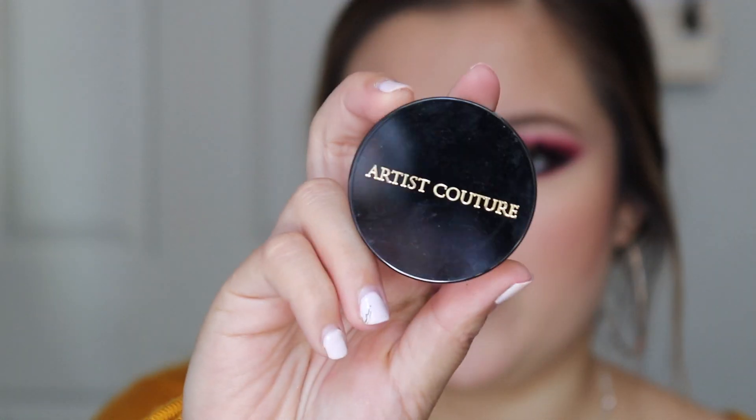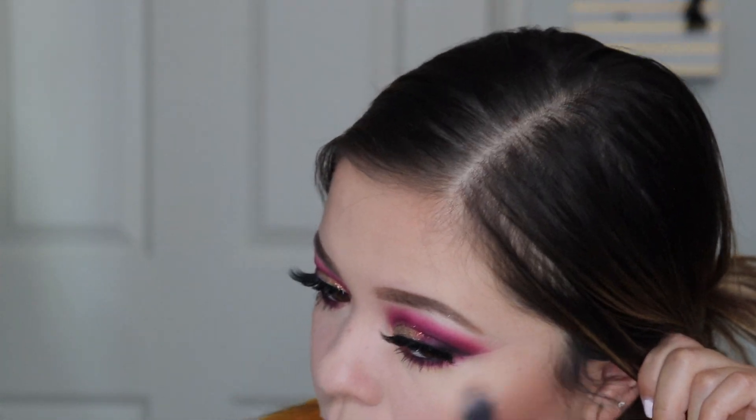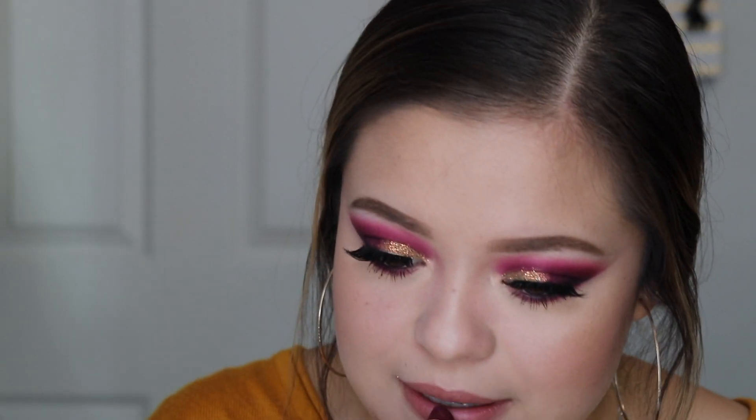For highlight I'm going to be using the Artist Couture Diamond Glow Powder in Summer Haze — it's a loose highlight, so I'll just use whatever's in the cap. For lips I used the Milani Matte Lipstick in the color Flirty — it's like a very purpley red. And that is the final look, everyone! Thank you guys so much for watching — I'll see you in the next one, bye!